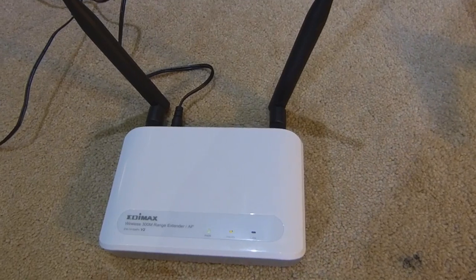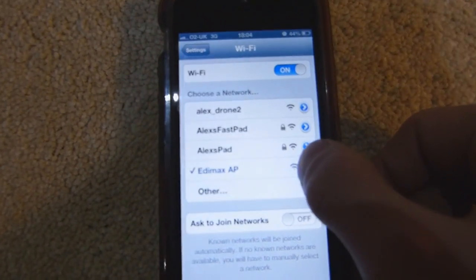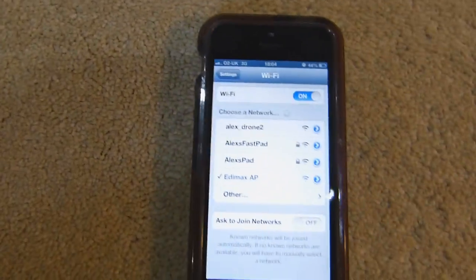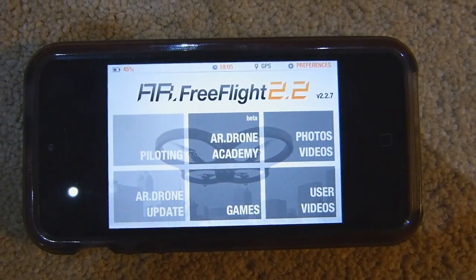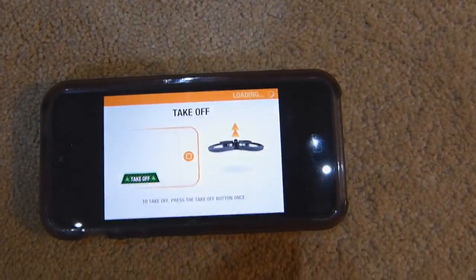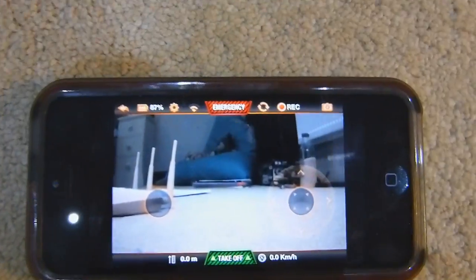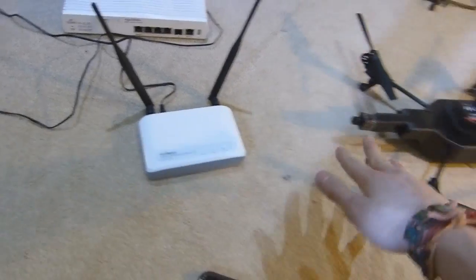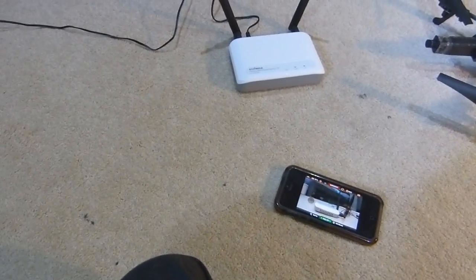I'll go ahead and click on 'Edimax AP', and my phone will initiate the connection to the access point. A way to check it's finished — if you don't see the wireless icon up top, press the arrow button and you'll see it has picked up the IP address. Now if I go into the AR FreeFlight application, you can see that the piloting light comes on. There you go — I know I'm definitely connected to the Edimax AP, which is connected to the drone, because I can see the camera image. That solves one issue: we know we're definitely connecting to the range extender and not the drone directly.